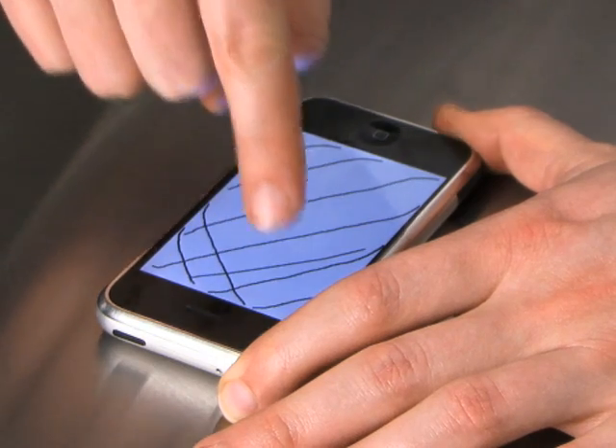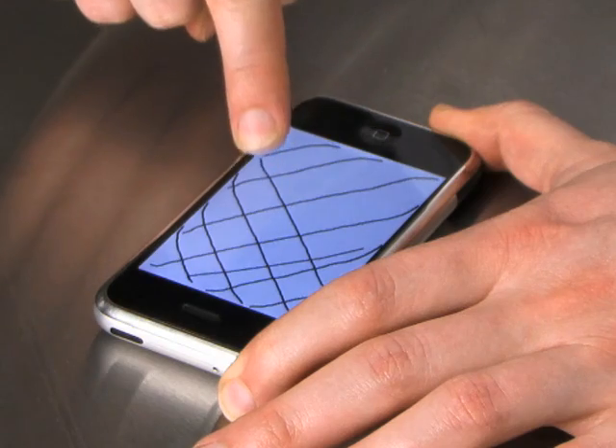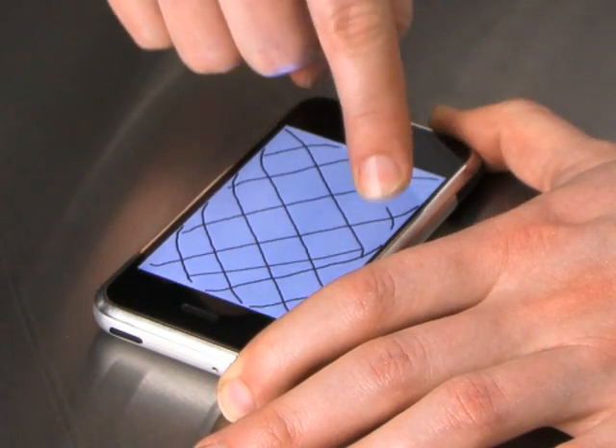Now I'm going to start drawing these lines along the other diagonal, and you'll see that again the performance is really quite consistent. So here we have a completed test pattern for an iPhone touch screen.